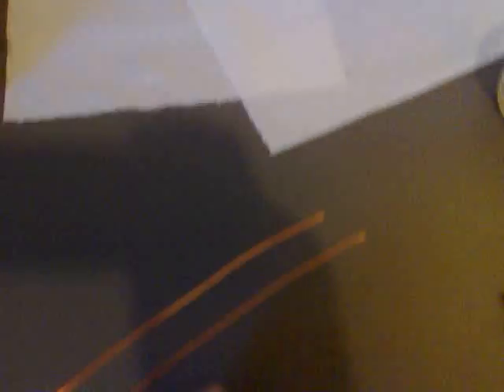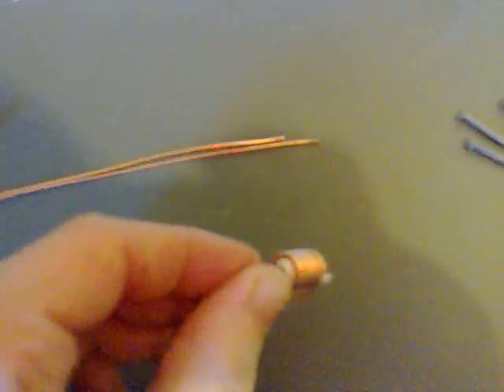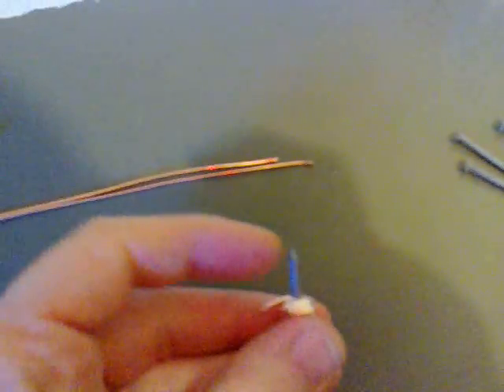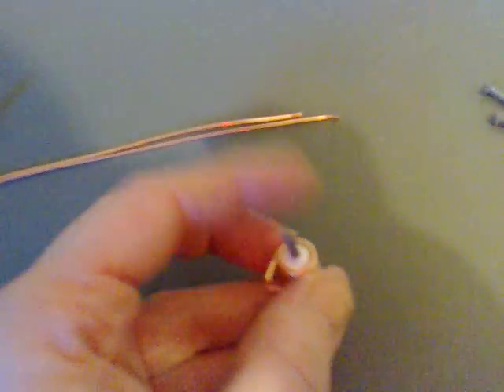Now all we need to do is rip off a piece of kitchen roll to be a spacer and place it in there. This is what it should look like after you've pushed and screwed it in — so the one piece of metal, the copper, is not touching the galvanized or the zinc on the outside of the nail.